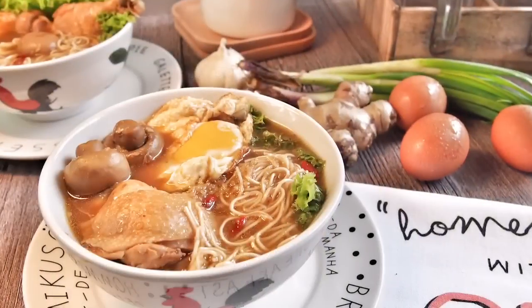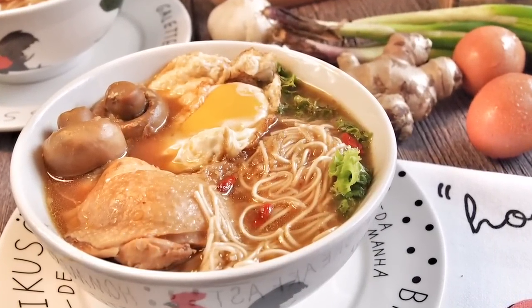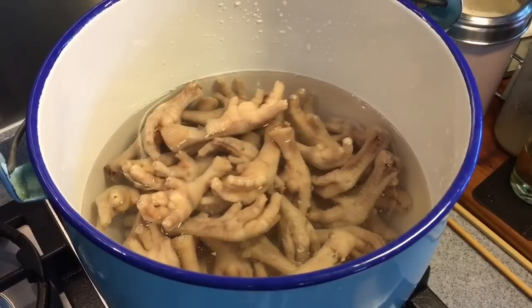Today we'll be cooking Chinese ginger wine chicken misua, or in Chinese we call it Jiang Ju Ji Mian Xian. Let's prepare the chicken stock first.